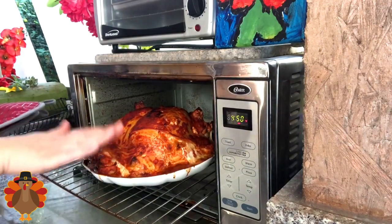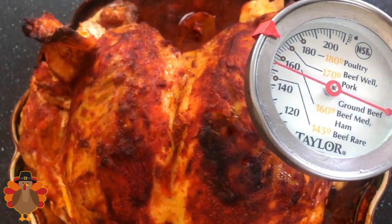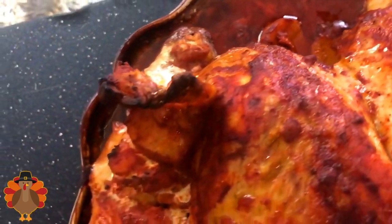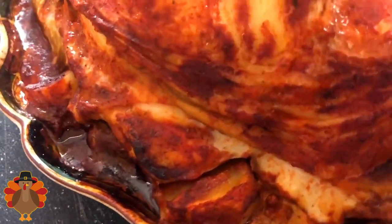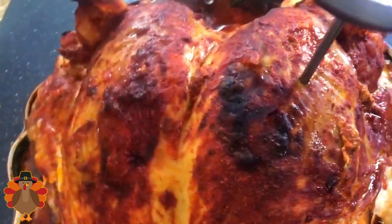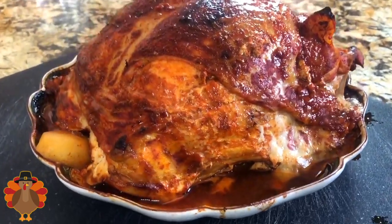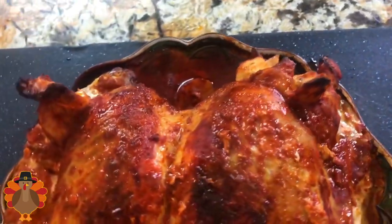Now this is completely done. Add your thermometer — and if you don't have one, make sure you follow the instructions on the package. But it's very important to have a thermometer, because the internal temperature needs to be at 165°F. Always choose the thickest part of the turkey breast. This looks amazing, and now I am ready to slice it and prepare my plate.